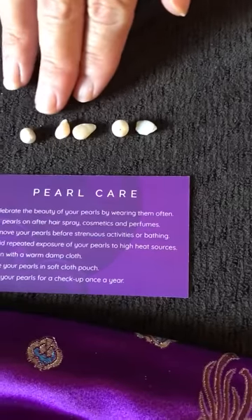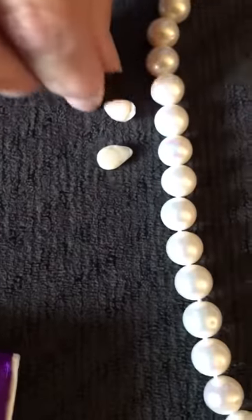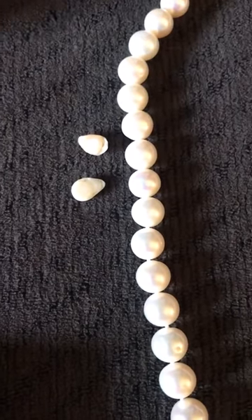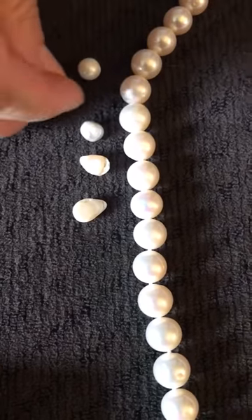With these comparison pearls you can just see the difference. I'm going to move some of them over here beside the necklace just to see the different colors and different sizes of each one in comparison.